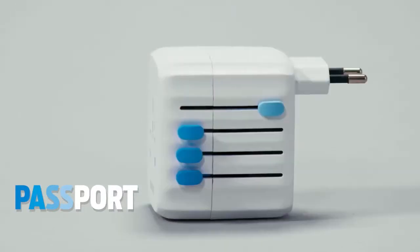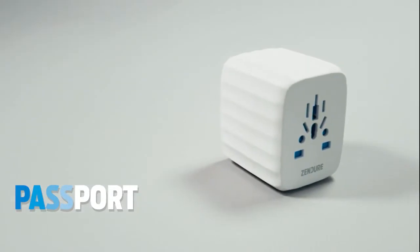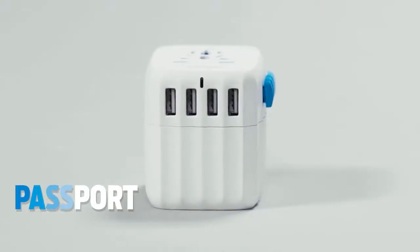Meet the Zendor Passport, the world's first multi-port international travel adapter with a built-in self-resetting fuse. It's the last international power adapter you'll ever need while you travel.